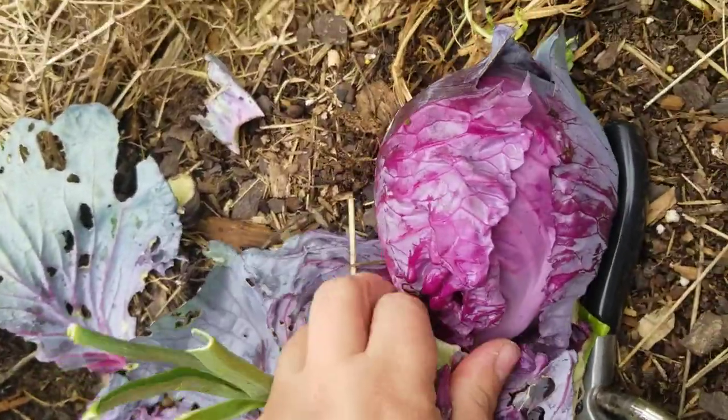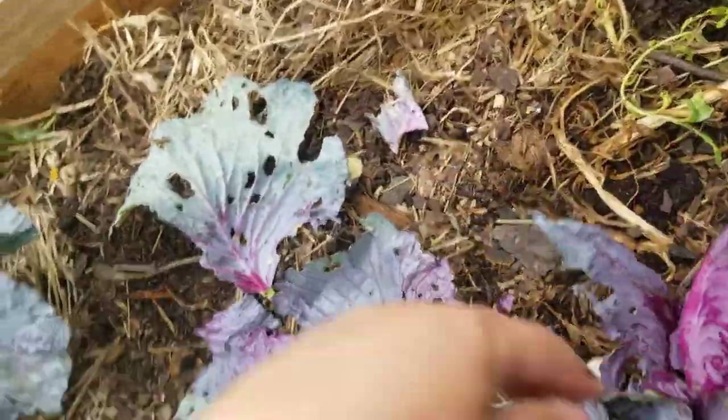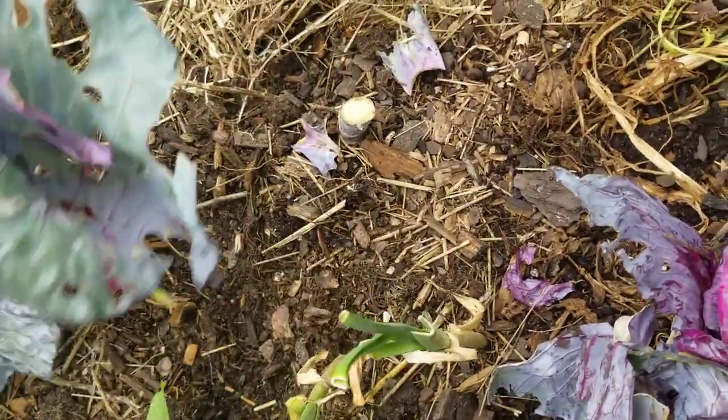This is what organic veggies look like — they get bugs. We just have to wash it.